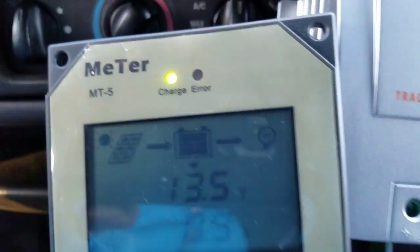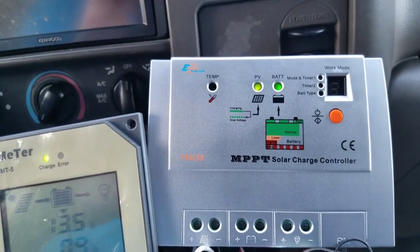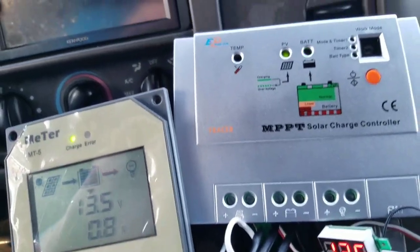I just happened to set it up with this little meter to show you. This is a good way to keep your battery from going dead if you're gonna let it sit for several weeks, and this is an easy way to do it.